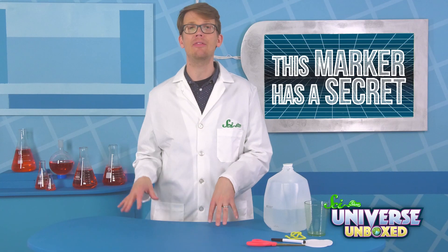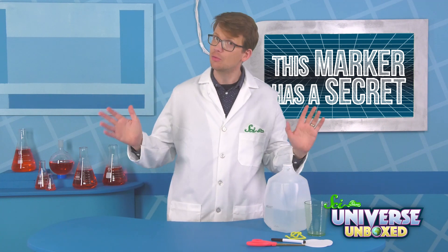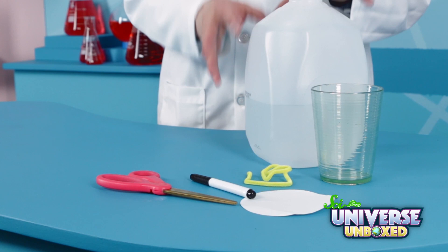I recommend using the black pen that comes with your Universe Unboxed kit. Otherwise, you might see different results, although that might also be interesting to try it both ways. You'll also need a plastic cup, some scissors, and water.